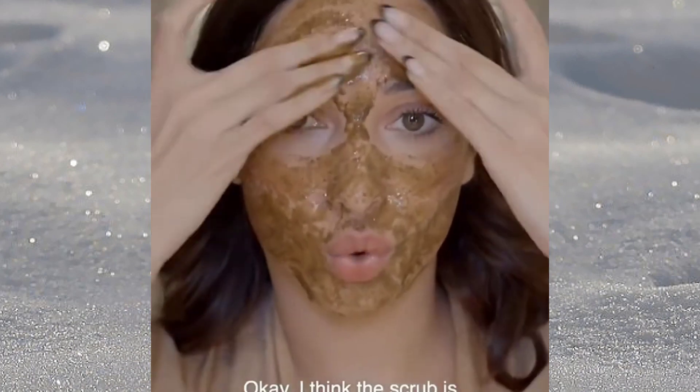I think this scrub should be left on for 10 minutes. After 10 minutes, I will remove it. Now we will apply it properly on our face. When I use this remedy, I will look very good.